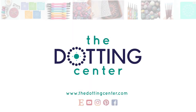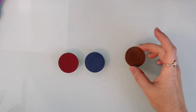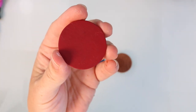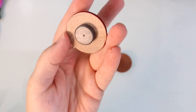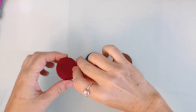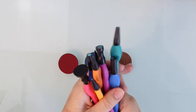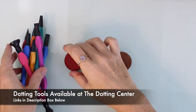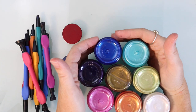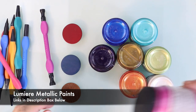Hi, this is Rachel from the Dotting Center. Today's project is wood magnets — these are probably one of my favorite first projects for a beginner dot painter. It really could not get easier than this. It's a very unintimidating type of project, which I think is super important when you're first starting out. You don't want to freeze up with a big huge canvas or something expensive. Stay small, keep it simple — this is the perfect project to use our dotting tools from the Dotting Center.